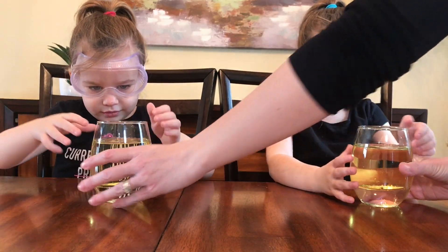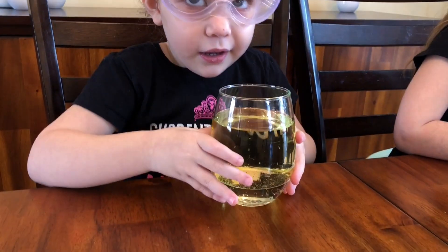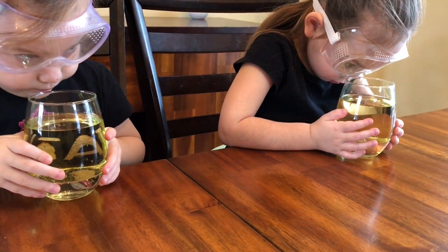Lava lamps. We're going to use water, foil, some food coloring, and some tablets to make a bubble.